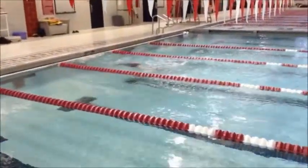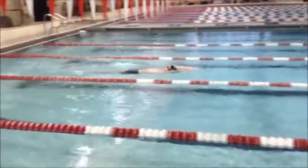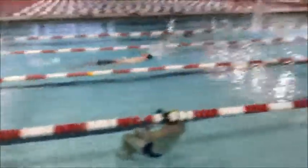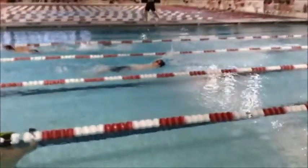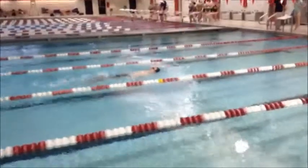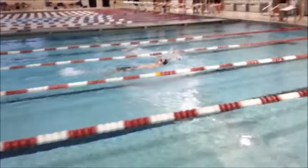That's just going to come from more practice and working on some kick sets where you kick on your back, playing around with pointing those toes, getting more flexibility with the feet, and laying that head just a little bit further back. If you do that, I think your above-arm recovery will pick up.